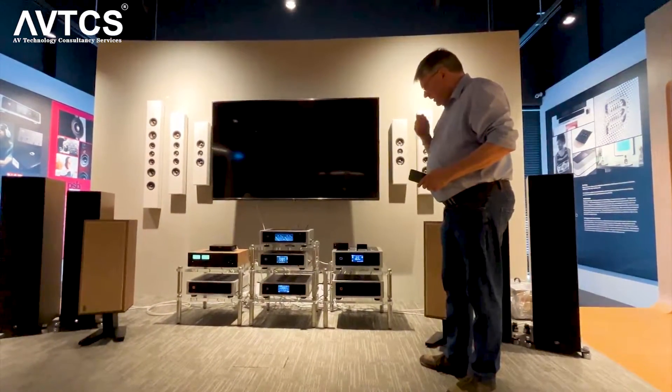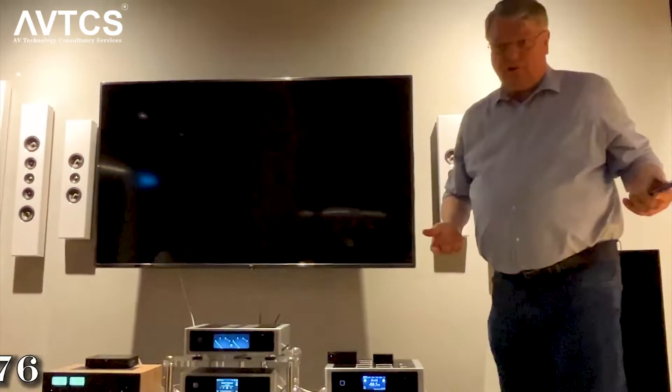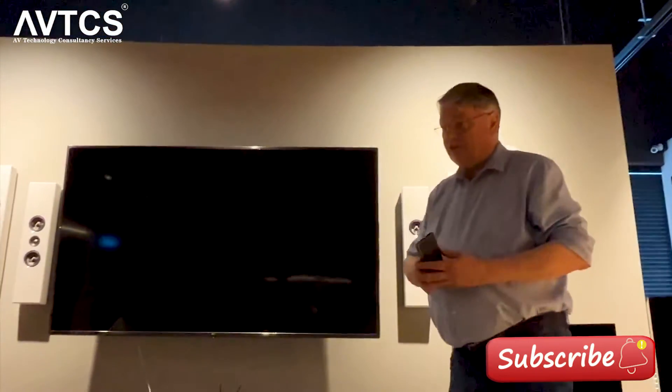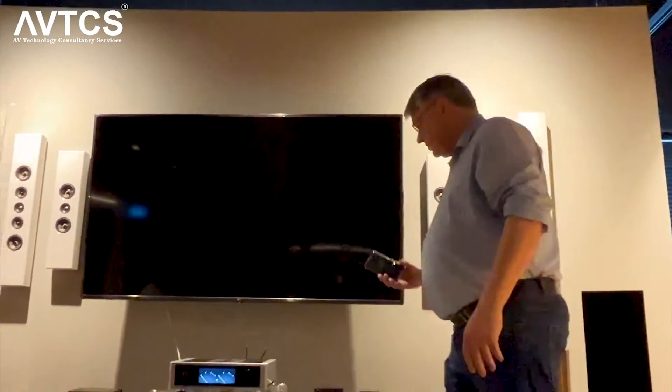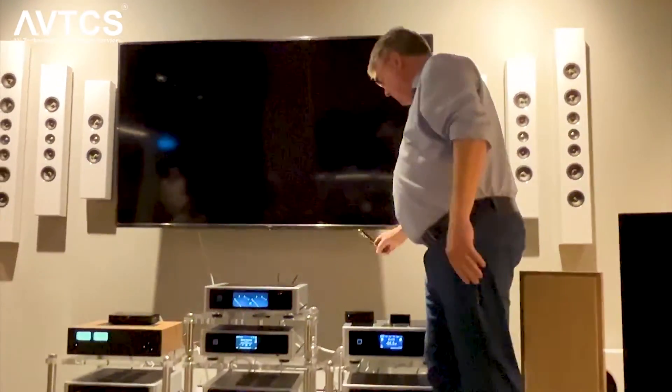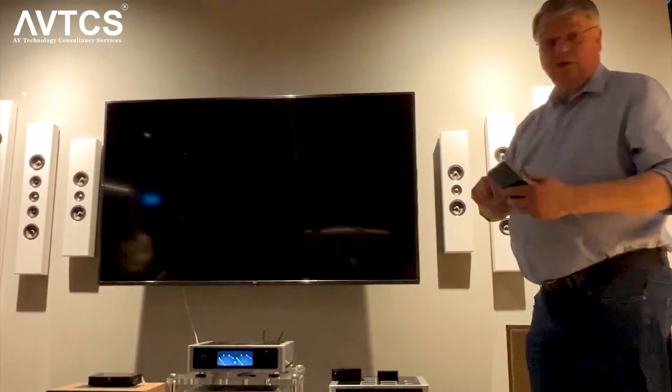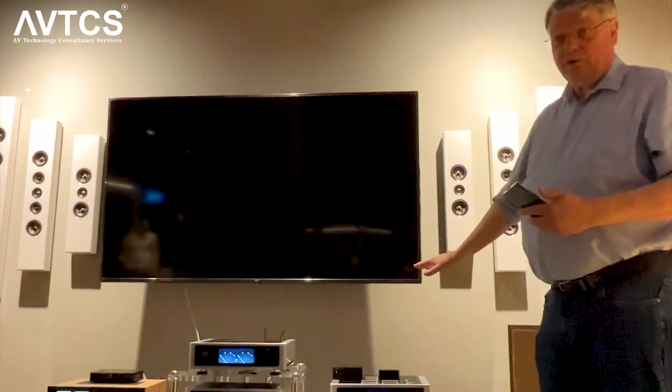When you use the CS1, you need to connect it to a network. With an Android device, it can be quite simple — if your phone has NFC built in, you hold it near the CS1 and the phone will ask if you want to connect that device to your network. You say yes, and it's done.